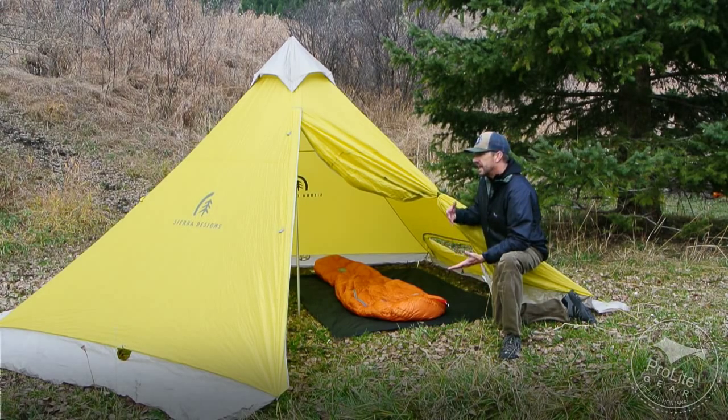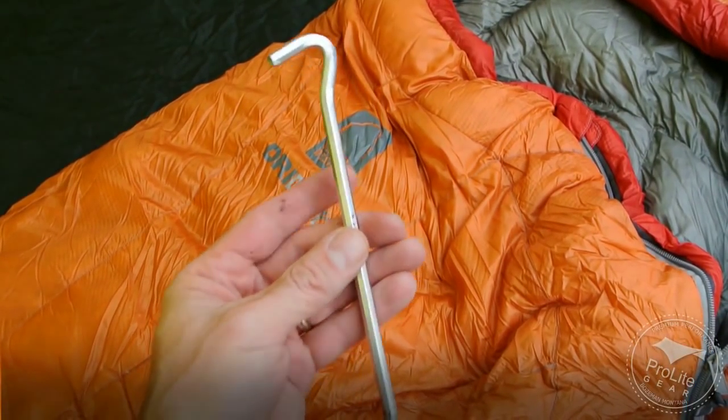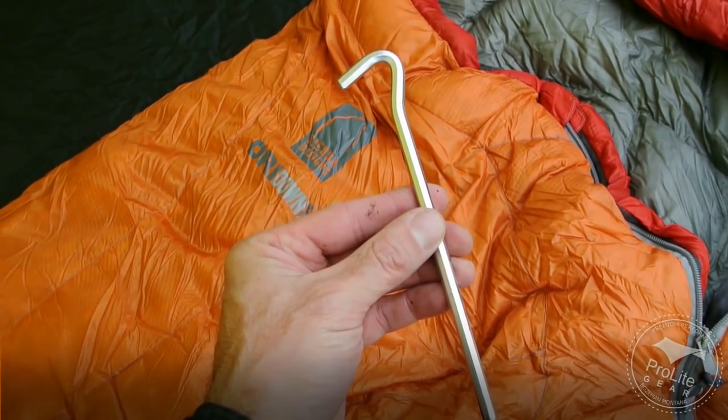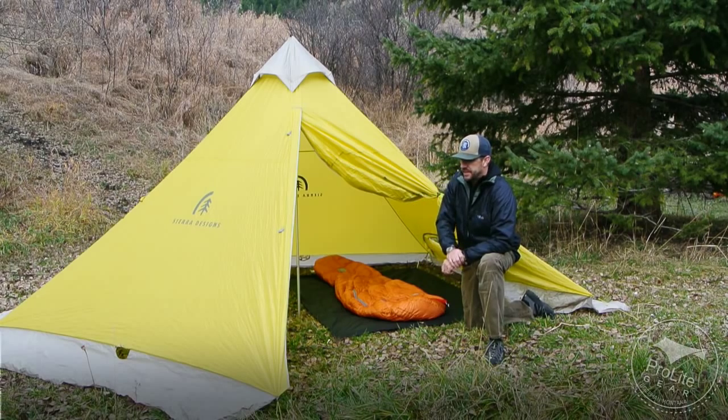The shelter comes in at a minimum weight of just over five pounds — five pounds, one ounce — fully packed weight with some pretty substantial stakes. I'll give you a close-up of the stakes. You could save quite a bit of weight with the stakes. There are 15 of them, and it's a hex peg design.